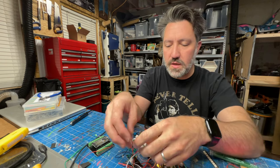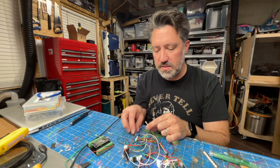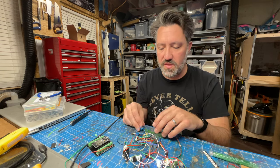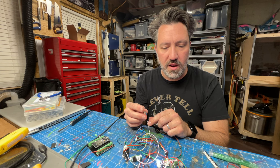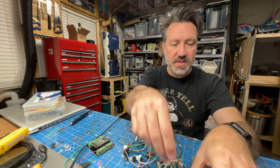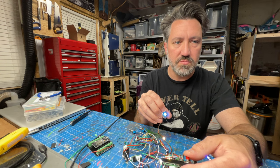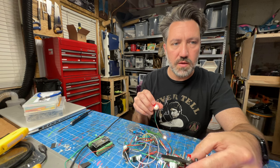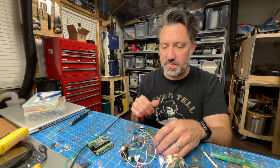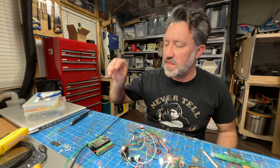Flipping one switch turns the LEDs on and off — good. Flipping the other puts the pack on, and flipping it back shuts everything down. Last thing to test: fire up the wand, go into various modes — proton, slime, stasis, meson, vent mode. We've got buzzing and vibration. We are good to go.